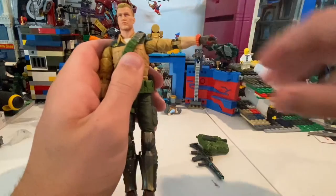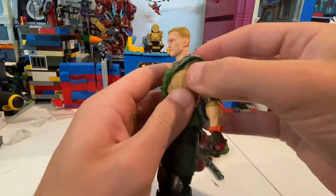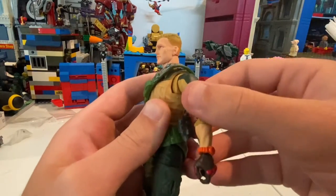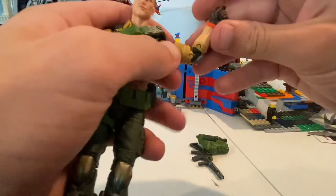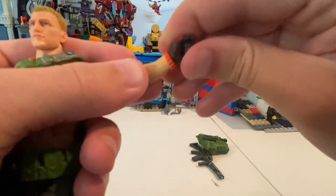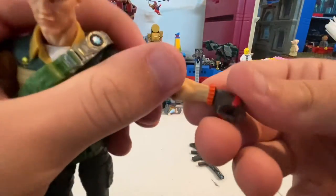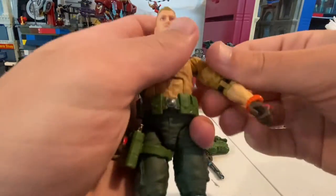His shoulders move out, up almost 90 degrees. He has like a little butterfly joint — you can't really do much with it though. You can get him to move back just a little bit. And then he has a bicep swivel, double jointed elbows. Wrists can hinge to the sides — 360 rotation. I forgot the details on the gloves and wristbands, but just orange and then some red knuckle guards there.